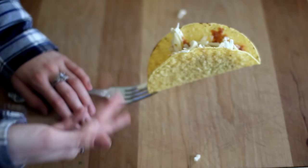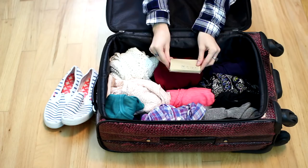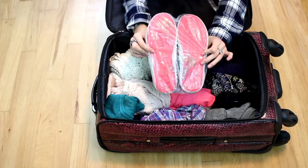This one is for when you're packing and don't want to put your dirty shoes right on top of your clothes. Grab a shower cap from an old hotel room — they're so handy. Stretch it out, put your shoes in with the bottom of the shoe facing down inside the shower cap, and you don't have to deal with all the dirt getting all over your clothes.